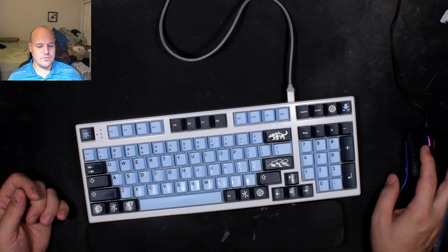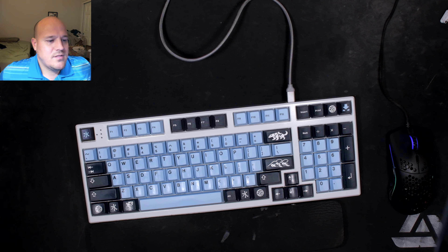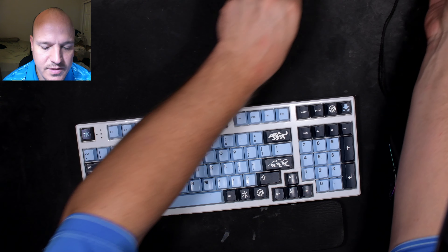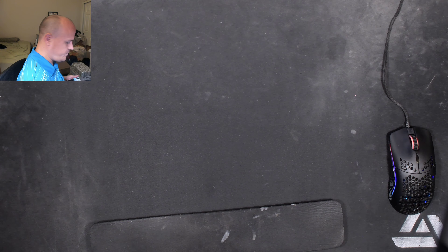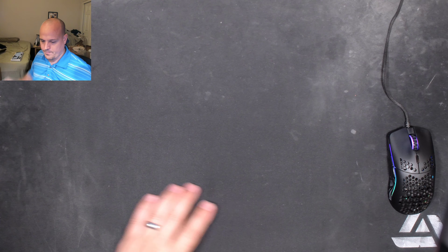Good evening keyboard aficionados. Tonight I have something to share. It's been a while since I posted a video, and I wanted to show you something that I'm excited to build soon. Maybe you can get excited too and join me for the build stream. It's something that came in the mail today — something I've been waiting for for a while.